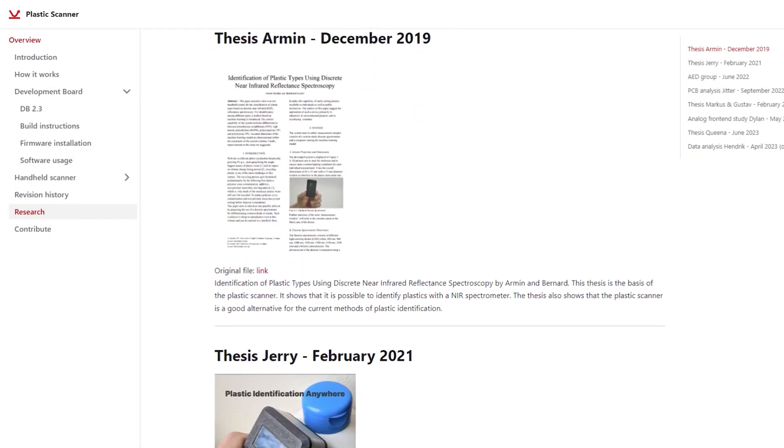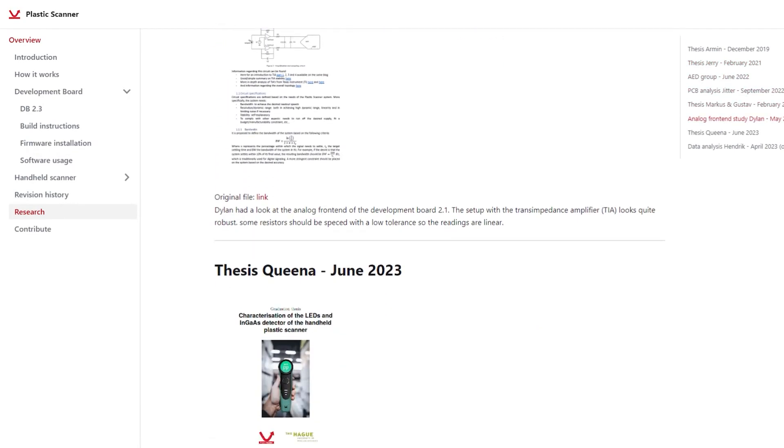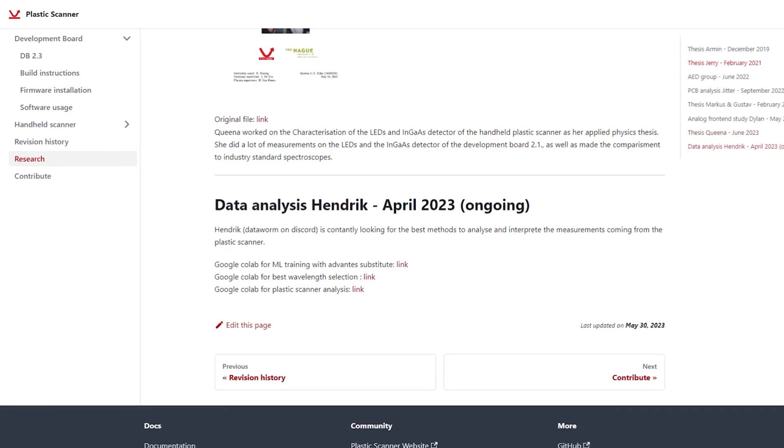All of these little research efforts bring me to the fourth update: we now have a research page on the documentation website. That basically combines all of the different research that people did on the Plastic Scanner, starting from the thesis from Armin all the way to the work that Dataworm is now doing on the data analysis. You can check the documentation website, find the research page, and see all the details that people have found and studied on the Plastic Scanner.